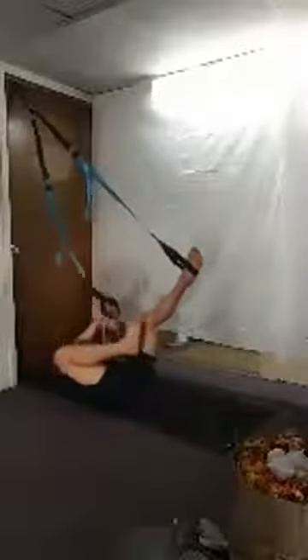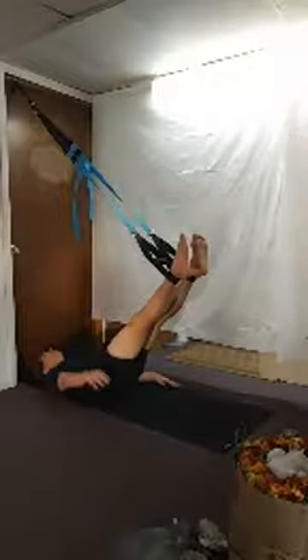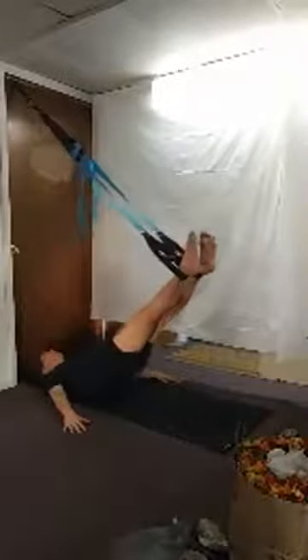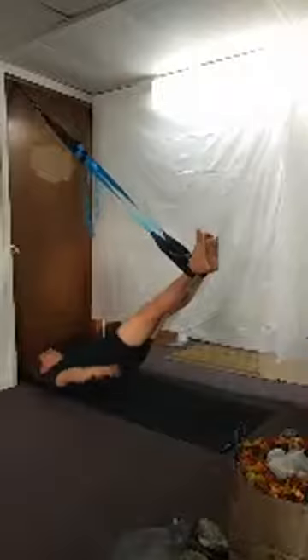Turn around, place the feet in the loops — bottom loops once again — and then take the arms along at the sides. Bridge it up. These are called hundred pumps — we're going to go for a ten count, so take the arms up and flutter for ten, nine, eight, seven, six, five, four, three, two, and one. Lower down.